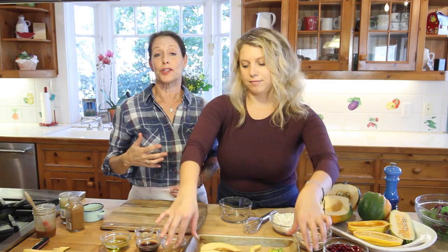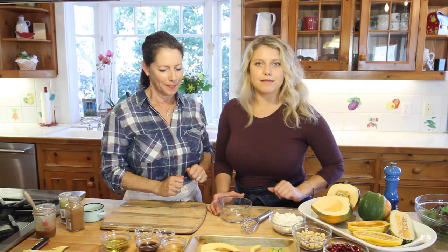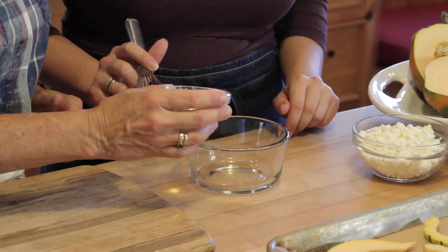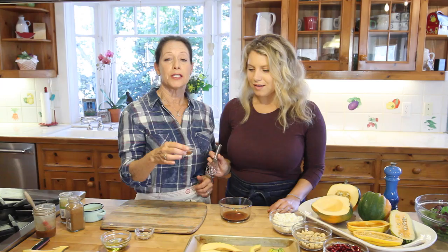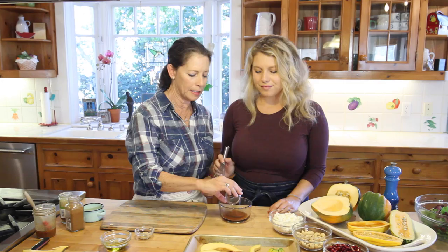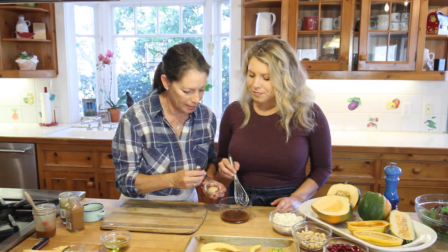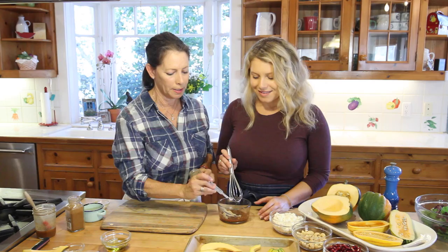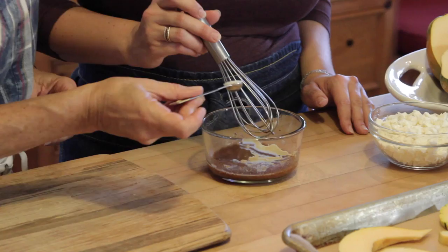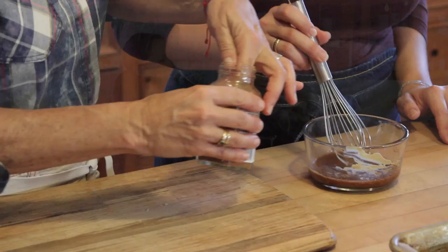The dressing acts as both a marinade and what we'll use on our greens — two for one. Whisk together two tablespoons of apple cider vinegar, two tablespoons of maple syrup, three-quarters of a teaspoon of chili powder blend, a tablespoon of Dijon mustard, a quarter teaspoon of cumin, a quarter teaspoon of salt, and a generous pinch of cayenne.